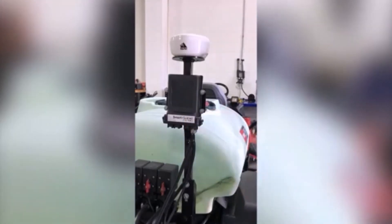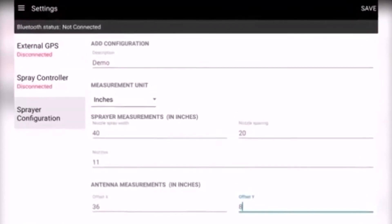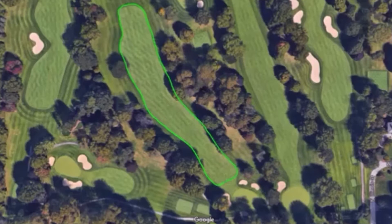After installing the kit, a simple configuration is completed using the included Android tablet. Begin at the area you want to spray, drive the boundary once, save it to the cloud, and this allows you to retrieve the boundary as a work order any time in the future.